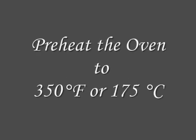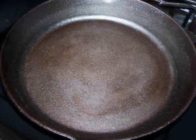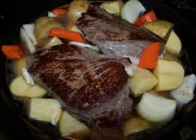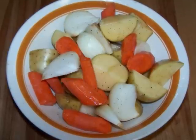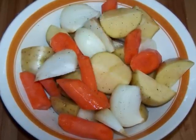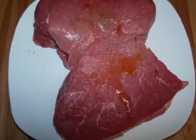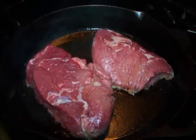Preheat the oven to 350 degrees and place your dry cast iron skillet over high heat to get it hot. This is a standard 12 inch skillet and it fit all the ingredients plus there was enough room to add a few extra veggies. In a medium bowl, sprinkle all the veggies with salt and pepper and toss them with a tablespoon of olive oil to get them well coated, then set aside. Season the meat liberally with salt and pepper, then rub it down with a tablespoon of olive oil. Once the pan gets hot, add an additional tablespoon of olive oil to the pan.